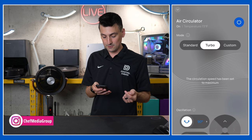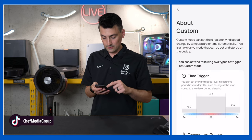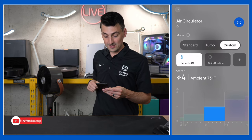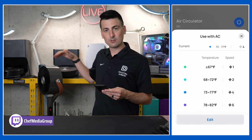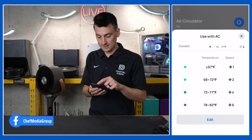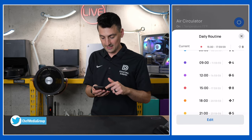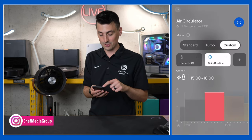Here's standard mode, then turbo, then custom settings. With custom you can basically use it in parity with your AC — pick and choose what temperature it is and where you want the fan speed to be. You can also choose a daily routine: pick your time and fan speed setting. So there are two different scheduling options. The AC scheduling is pretty cool.